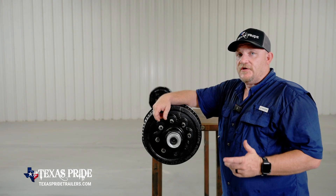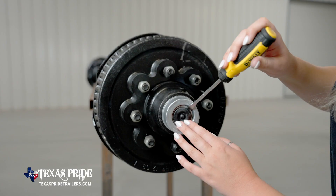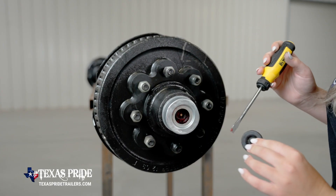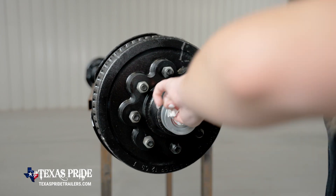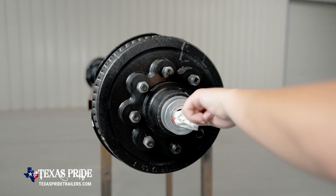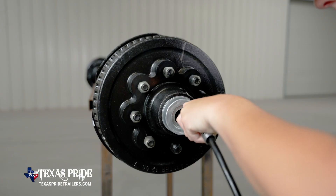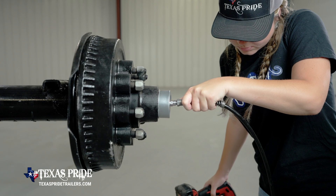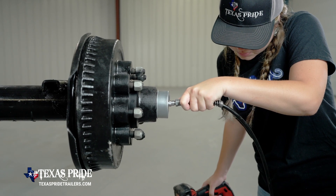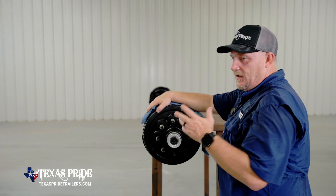The first thing we're going to show you is the Easy Lube, which is the first thing we tell our customers when we see the trailer. The first thing you want to do is remove the rubber plug with a flathead screwdriver. Inspect the inside of the cap. Use your index finger to remove any burnt grease from around the cap. Once that's clear, place your nozzle from your grease gun onto your grease Zerk. Inject grease into the bearing set so that once you start to see the grease start to roll over the outer bearing, stop. Remove the hose from the grease gun, replace the rubber cap, and you're good to go.